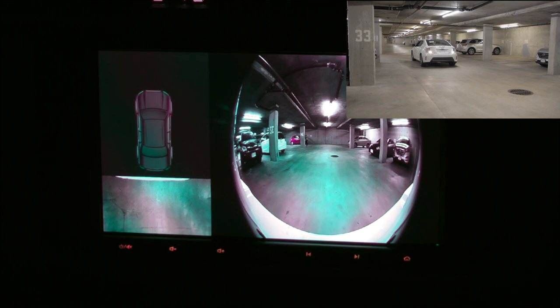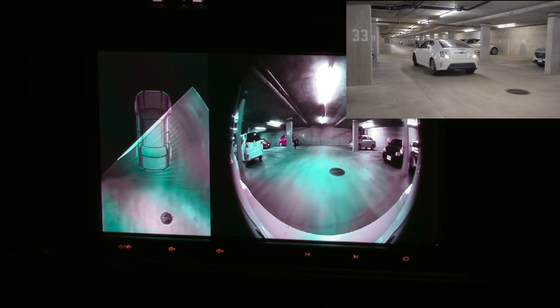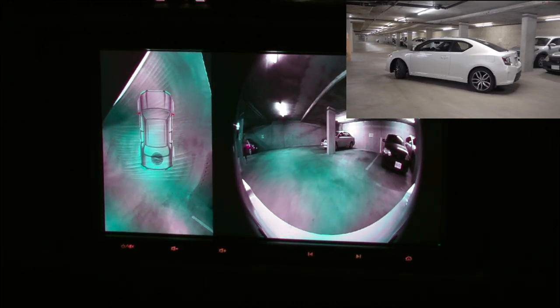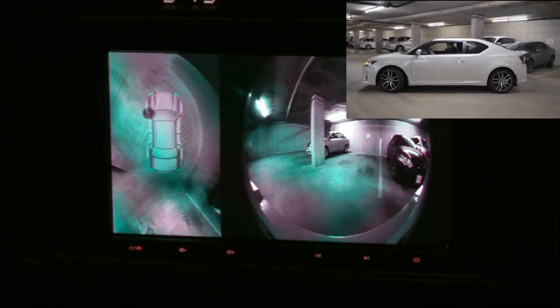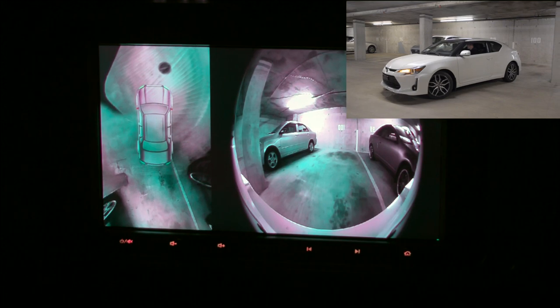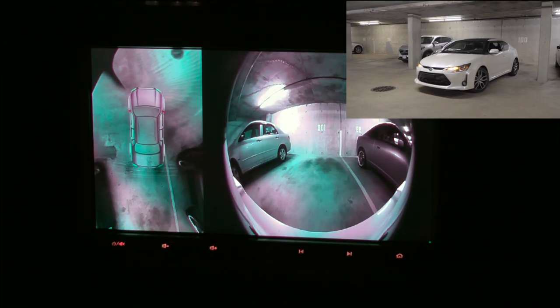So when I start to back up, the system will start to build the picture around the vehicle based on what it sees. We can see our Acura on the right and our beam on the left, and as you can see, I can easily go around them.